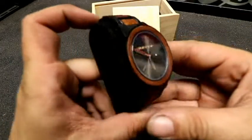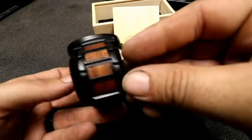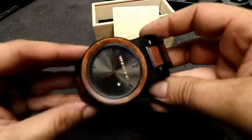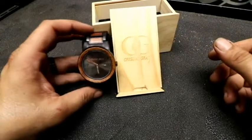So for my OGs out there, you might want to take a closer look at these watches because they are absolutely beautiful. I'll put the link down in the description to their actual website so you guys can peruse and check out the watches themselves.